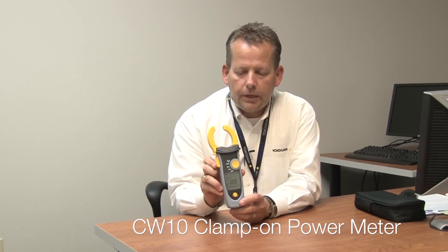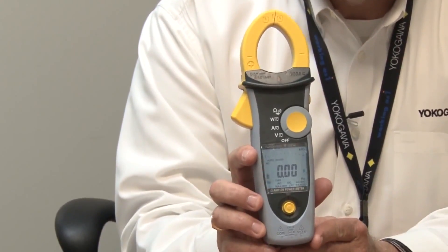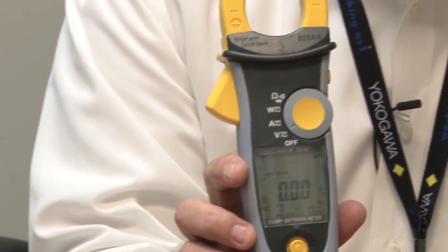This is an actual clamp-on power meter. This meter will measure up to 1,000 volts AC-DC. It will measure up to 600 amps current. It does volts, amps, watts, power factor, frequency. It will measure your harmonics up to the 20th order.